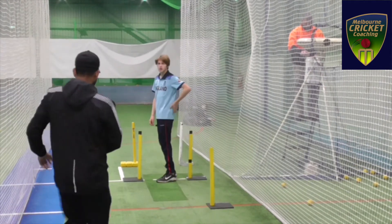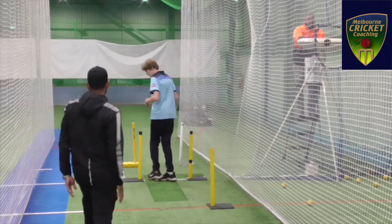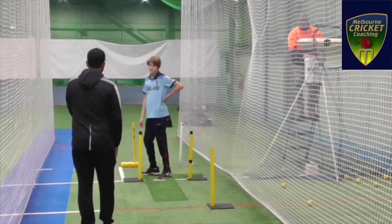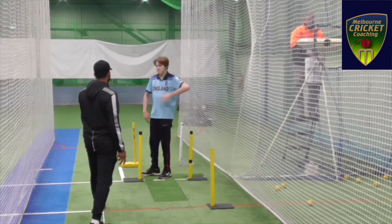As you can see here, I am explaining to him how to get his front foot nice and straight and get more power through the crease. I also gave him a couple of drills to do.